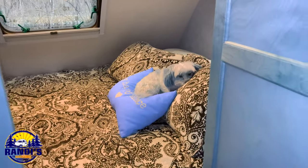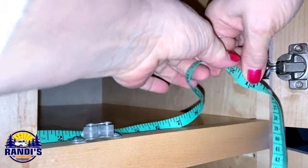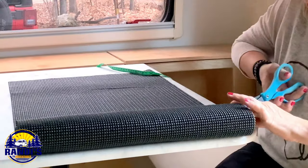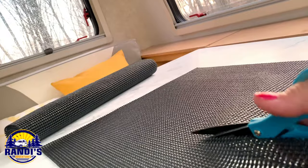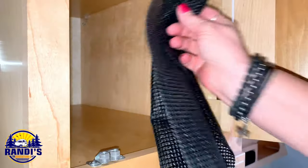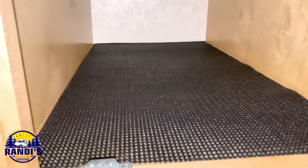Are you as excited as I am, Princey, to see how clean and organized we can get this cabinet? The first step to installing the new Gorilla Grip shelf liner is to measure the space where it will be placed. Next we'll use these measurements to cut the liner so that it fits on the shelf. The first piece is cut and ready to be put in the cabinet. I'm so happy, it's looking so nice.